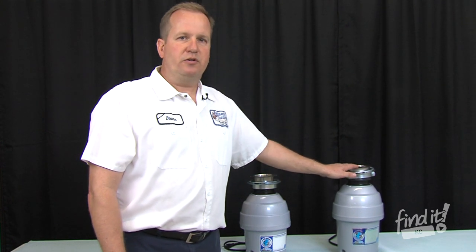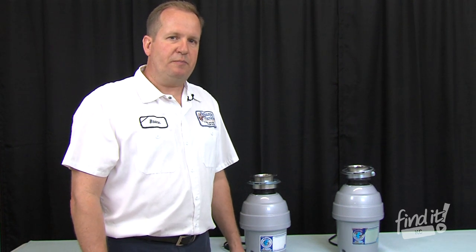If you're in the market for a new disposal, tired of your old disposal stopping up your drain or not being able to chew up the food, give Ben Franklin a call. We'd be happy to help you out.